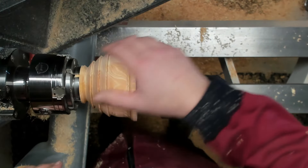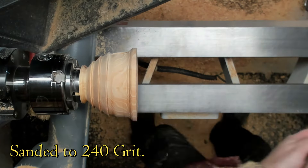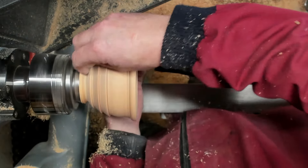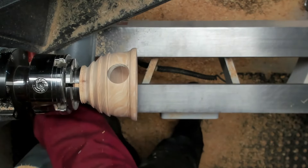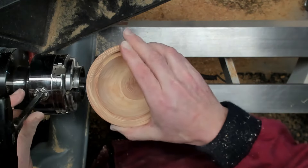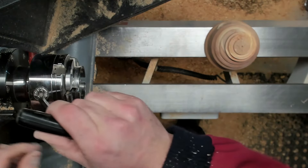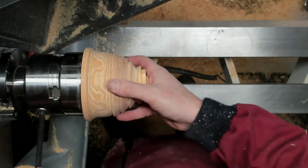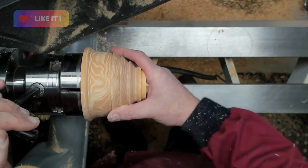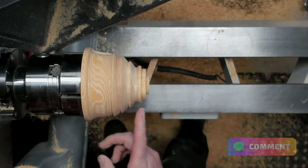So now I can get this part sanded up and I can flip it around in the chuck and finish the top. Now I'm going to take it out of this chuck — this size should hopefully fit in my larger chuck jaws. So now I can round off the top.